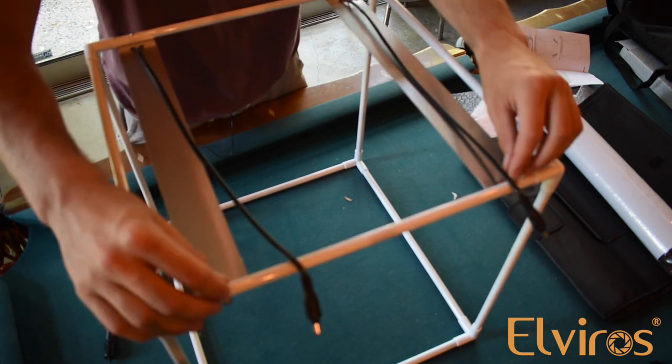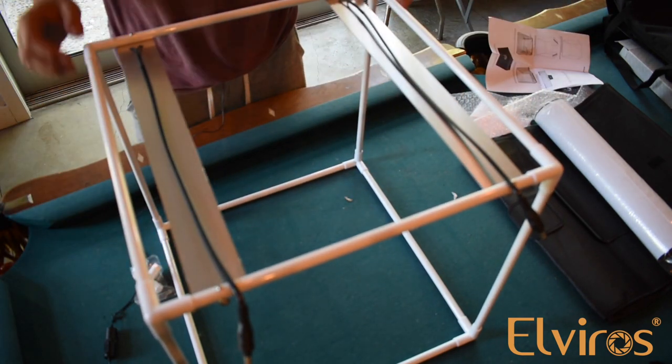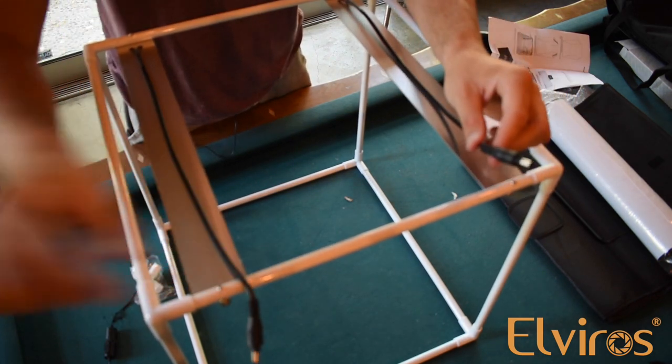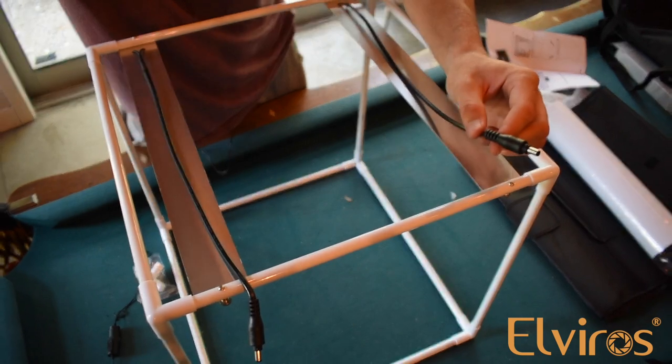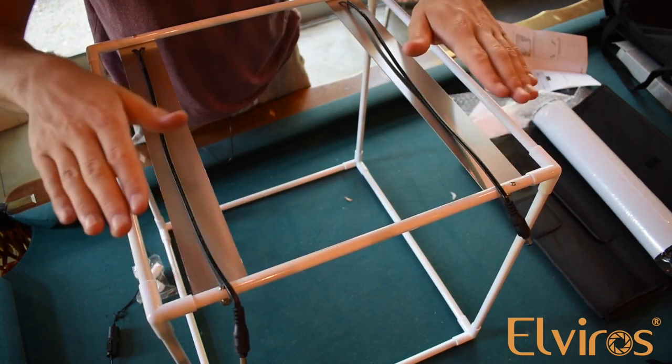You're going to want to make sure that both of these lights are underneath the pipes. So once you've got these screwed in underneath the poles, you've got your box set up. These aren't going to go anywhere. Make sure both of your charging ends are in the same location and pointing out the same direction and on top.